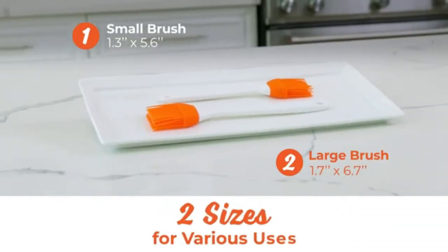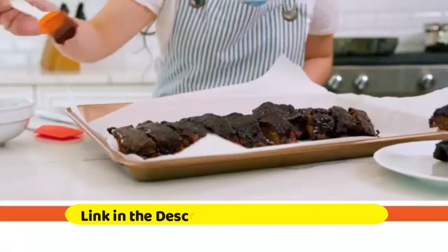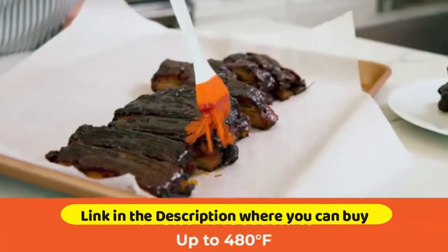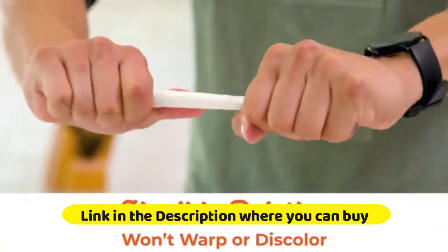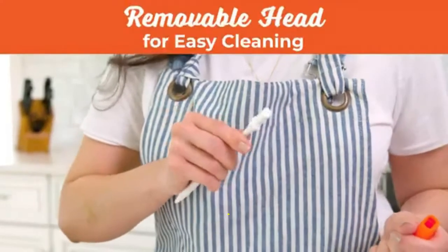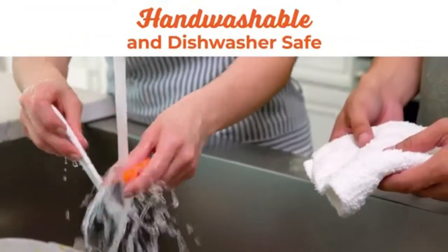Ergonomic design with the perfect weight and balance, featuring unique bulbs to retain sauces. Walfo silicone basting and pastry brush: heat resistant with a strong steel core and one-piece design, perfect for barbecue, grill, and kitchen cooking. BPA free and dishwasher safe, available in a two-piece set in orange, with upgraded one-piece design and stainless steel core technology.